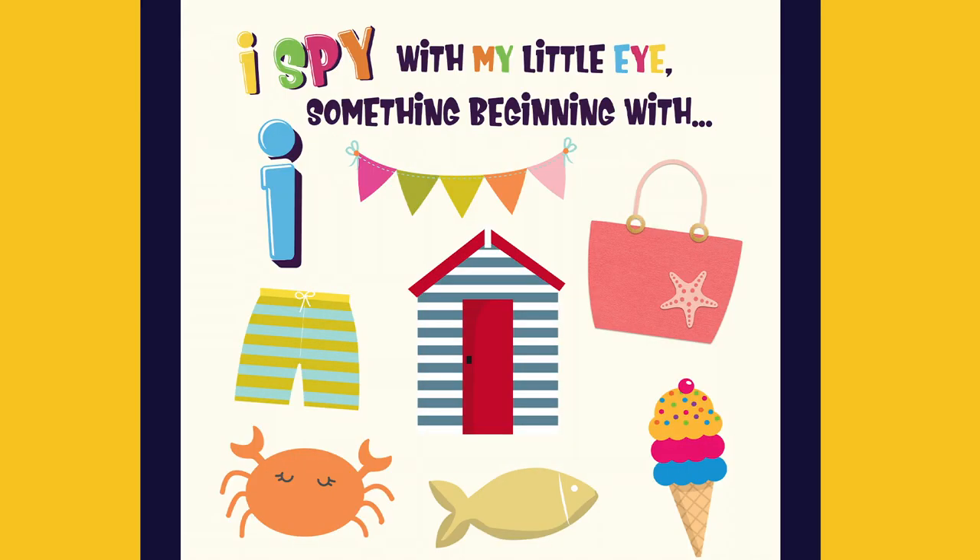I spy with my little eye something beginning with I. It's ice cream.